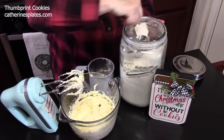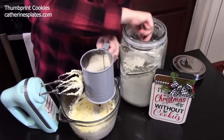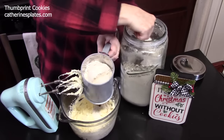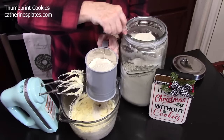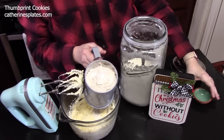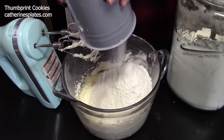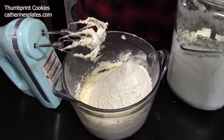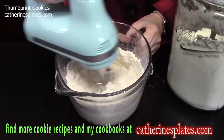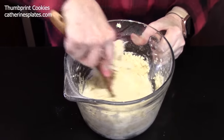We're going to sift in two and a quarter cups of all-purpose flour — I'll use my sifter. That's one cup, two cups, then half of that for the quarter cup. I'm going to add in half a teaspoon of salt and sift that all in there. We're going to mix that starting on the low setting, then go in with a wooden spoon to get the rest combined.